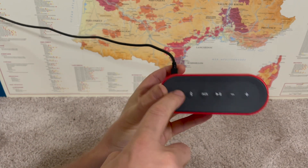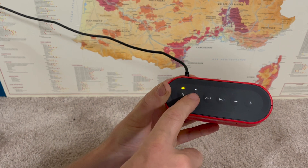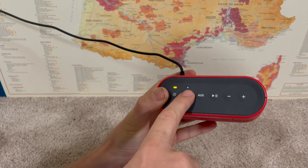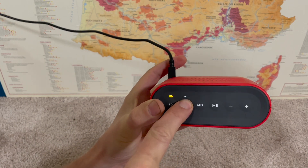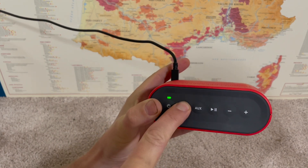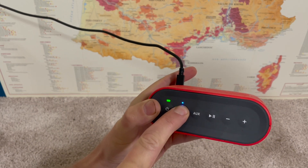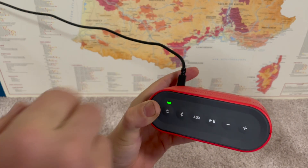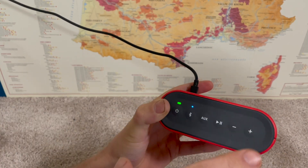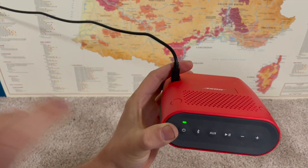To clear the pairing history, with the device turned on, press and hold the Bluetooth button for 10 seconds until you hear it say 'Bluetooth device list cleared.' We'll hold it and ignore the 'ready to pair' prompt — just keep holding. Once it says 'Bluetooth device list cleared,' it's forgotten everything and gone straight back into pairing mode, and you can set it up like it's a new device.